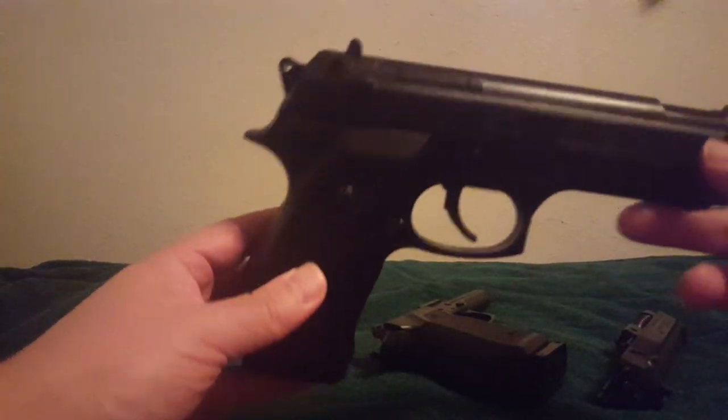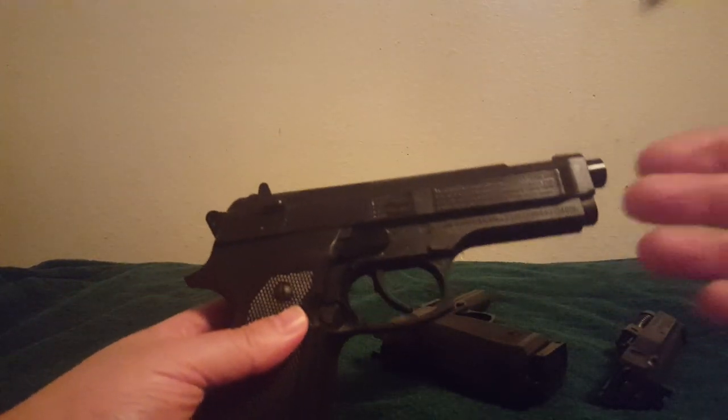A viewer asked: what happens if my gun's not shooting? Let's go through a checklist.